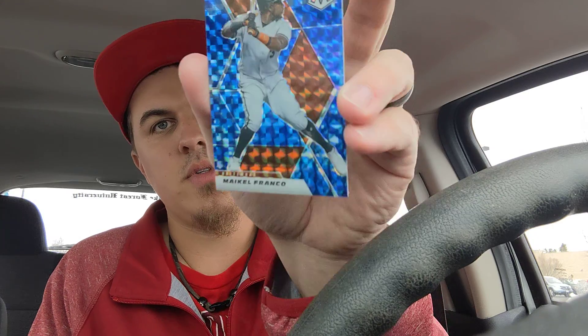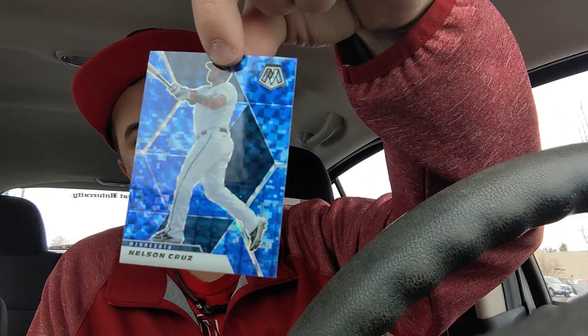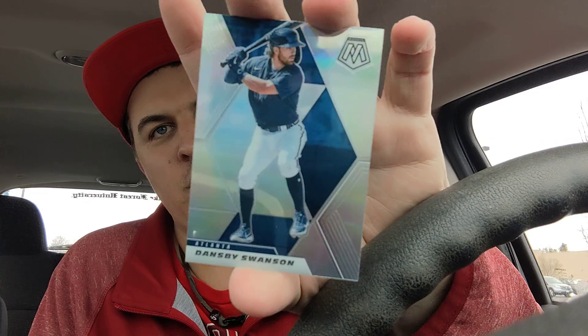We are heading into our bonus pack, which will be our last pack of the video. These are our blue camos. We've got Maikel Franco from Baltimore, Charlie Blackmon from Colorado, Nelson Cruz, and a rookie card of Evan White. My personal favorite card is the silver Dansby Swanson, because that will go straight into the PC.